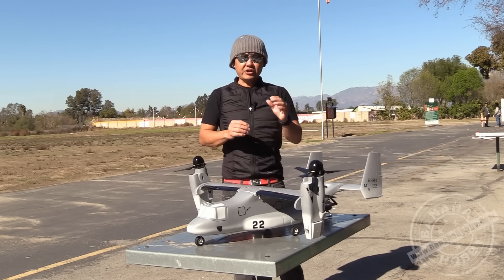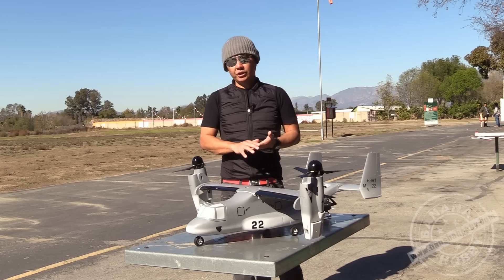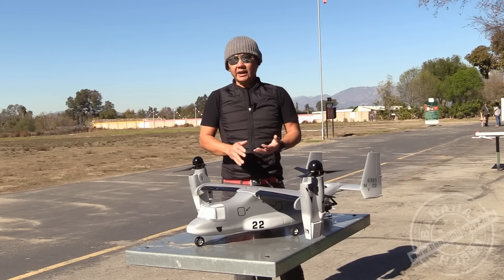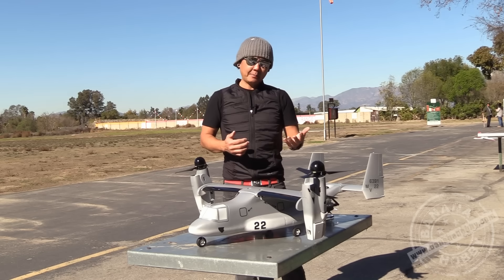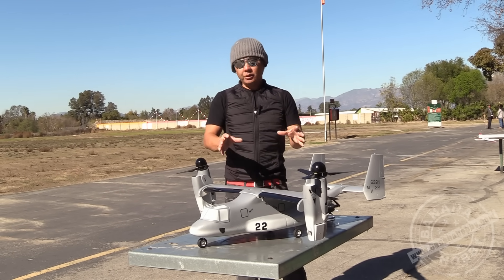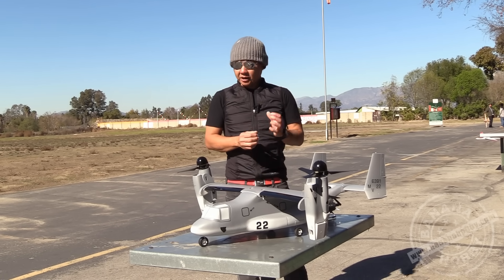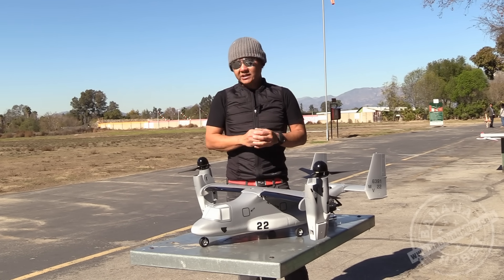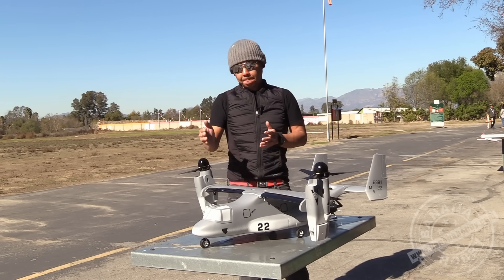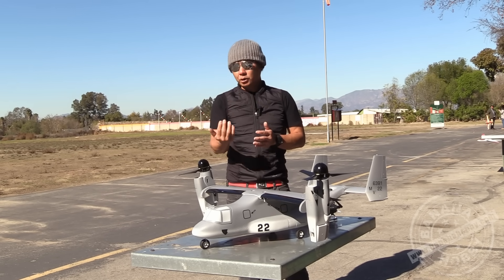This essentially is five channels. Your four channels will be your throttle, elevator, ailerons, and then your rudder. Your fifth channel — in any other aircraft this would be your flaps or retractable gear — on the V-22 here, your fifth channel will be your gear switch or auxiliary switch on a toggle switch.